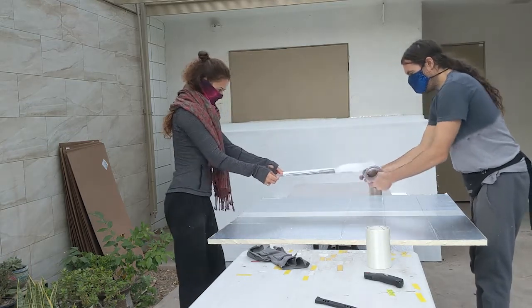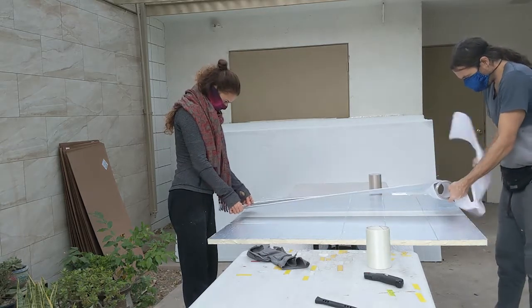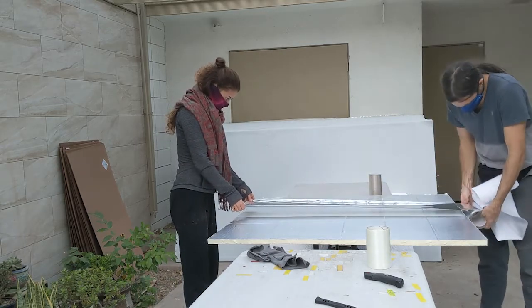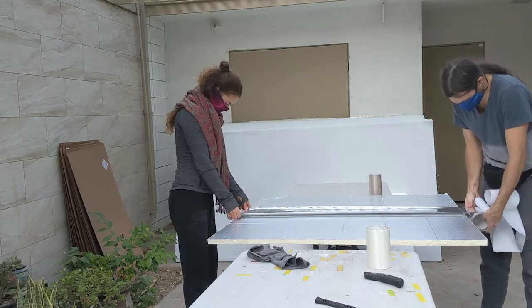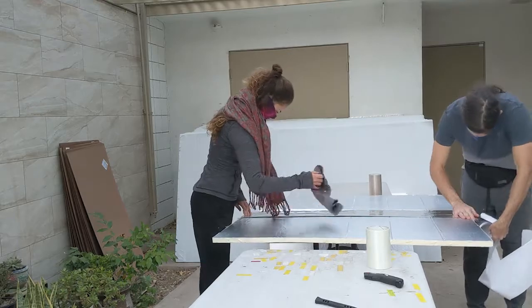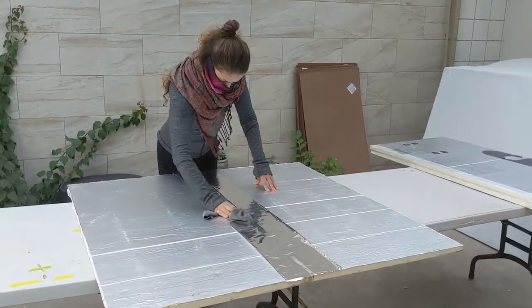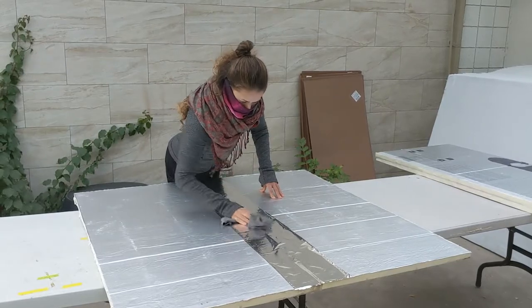Bifilament tape is strong but it corrodes in the sun so the aluminium is there to protect it and give it a longer life. You can do this before doing the inside hinge but it is good practice to do last when starting out just in case you made a mistake and need to redo it. Where the bifilament tape requires a blade to cut it, the aluminium tape can easily be torn with your hands. Make sure to use a rag to smooth it down as the edges can be sharp.